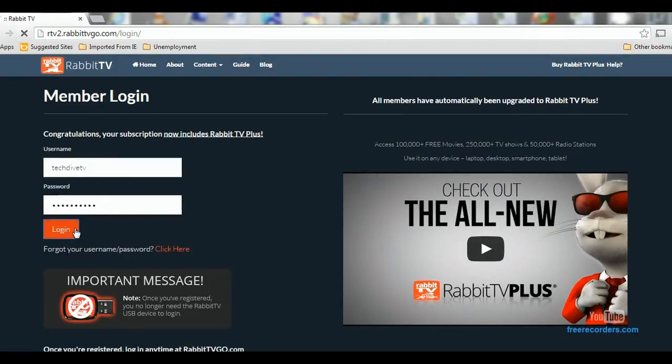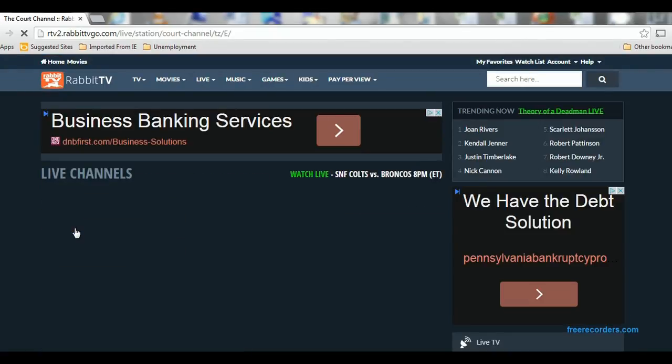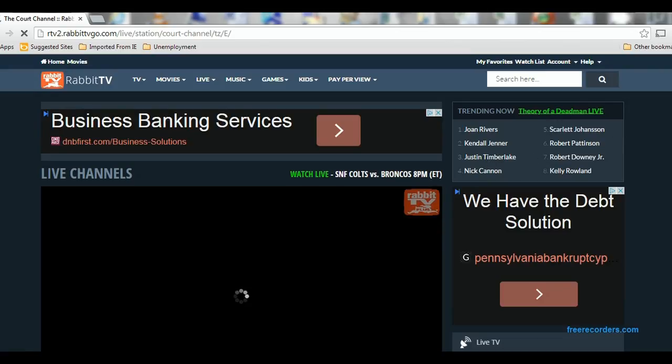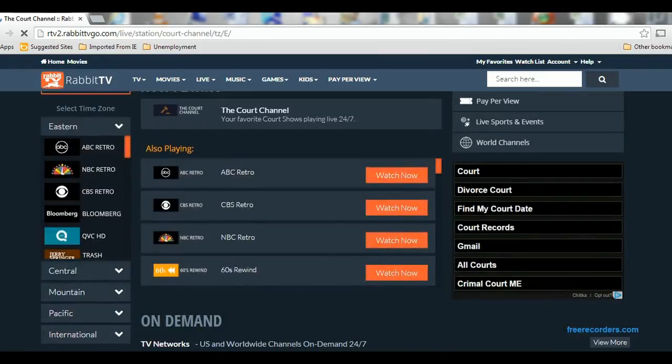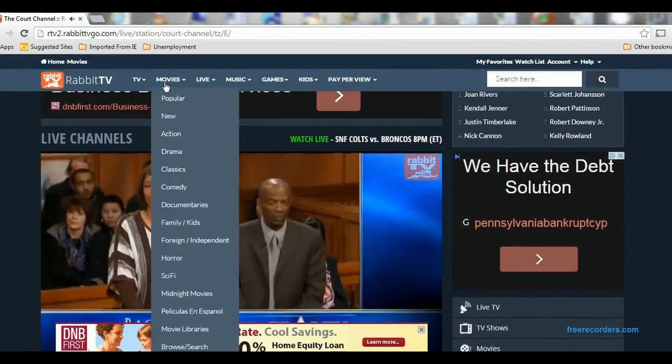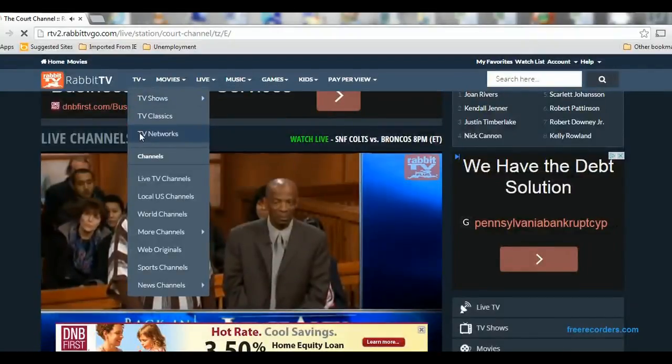The interface for Rabbit TV is much like you'd find with Hulu Plus or Netflix. This is the main Rabbit TV screen — it'll automatically take you to a live channel and start a video of what's playing currently on the last channel you selected. Here's a video playing for a court show.